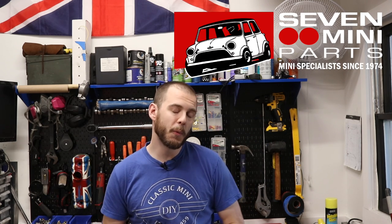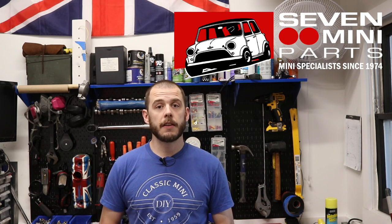Alrighty folks, so if you follow me on Instagram, you probably saw there are some things going on with my clutch slave cylinder, the arm, and the plunger. They all need to be replaced, but I don't have the parts yet. Those are all coming from 7 Mini Parts - they're on the way. So until those get here, let's install this MED filter head assembly.